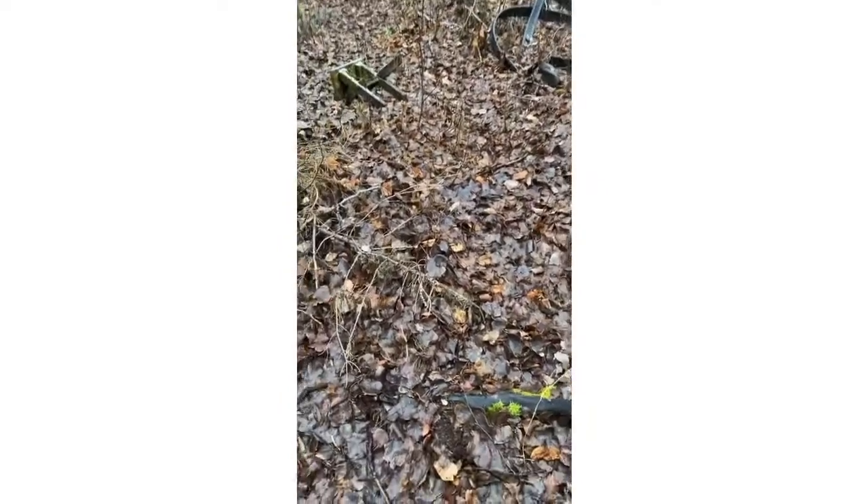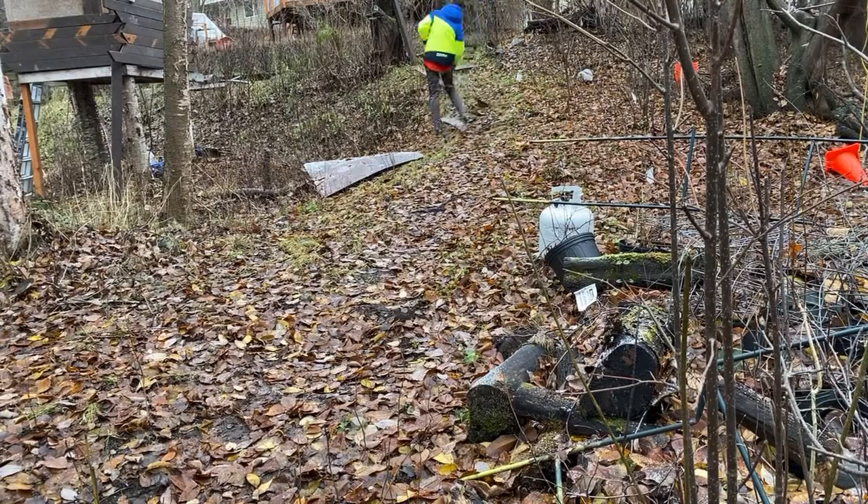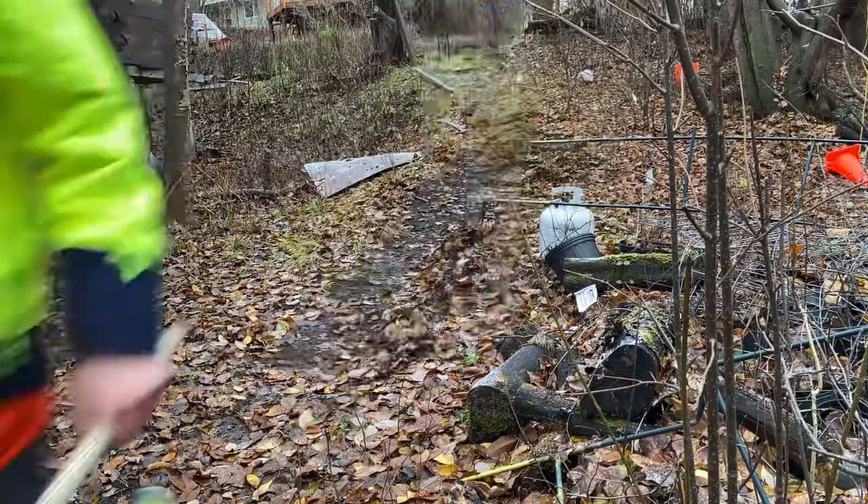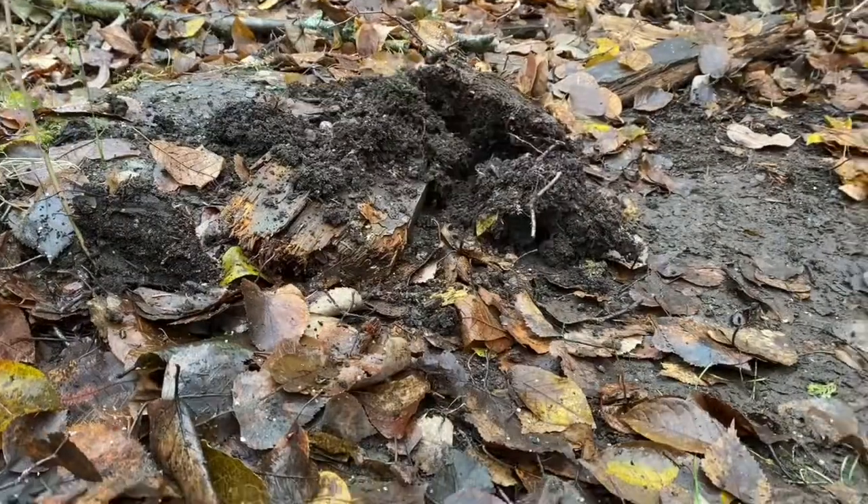So let's start the video. First I just decided to clear out the first part of the trail, and then I thought that I should work on the jump a little bit and just get it started.